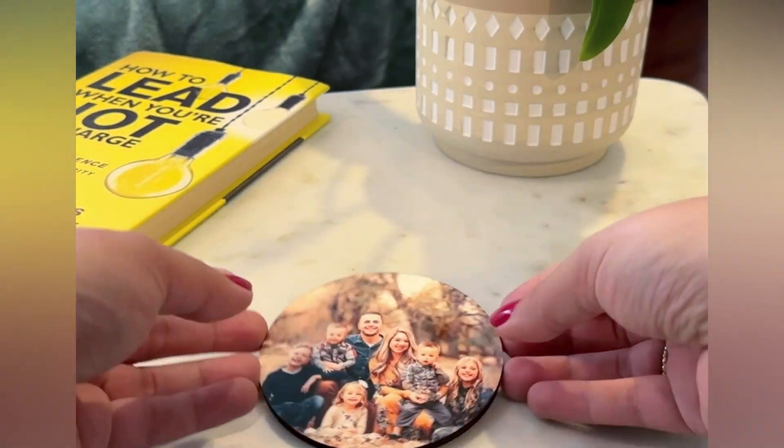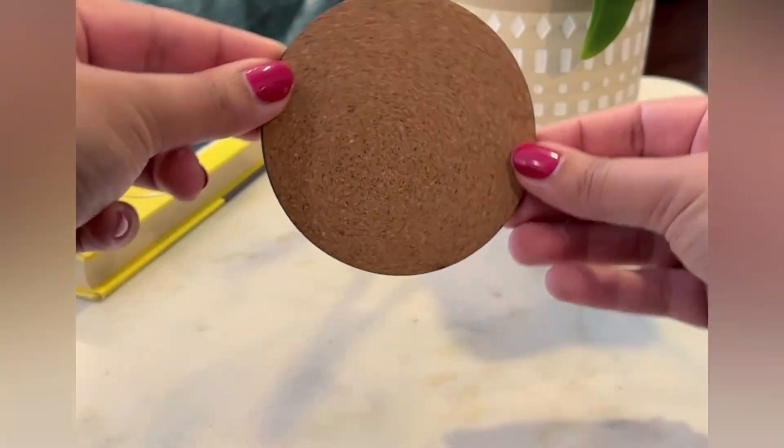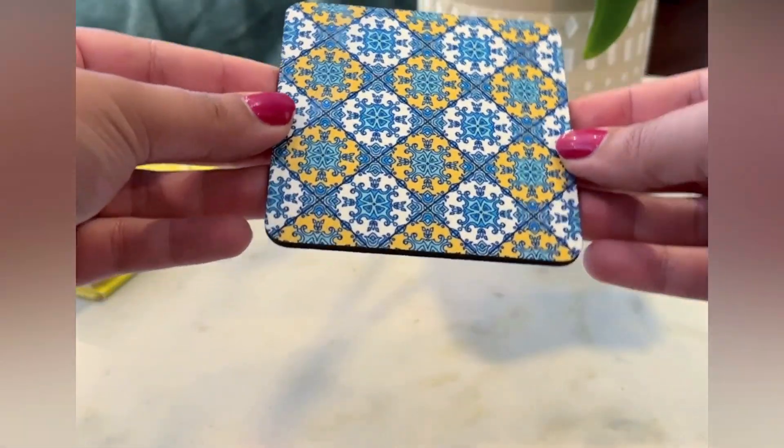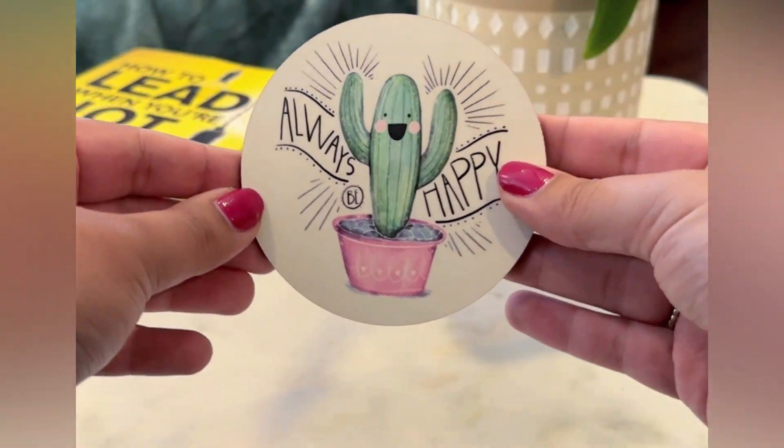Our full color cork back photo coasters come in two shapes, round and square. Made with a glossy finished hardboard with cork, these sturdy coasters are great to place around your home, gift as a wedding favor, or have as a birthday present.